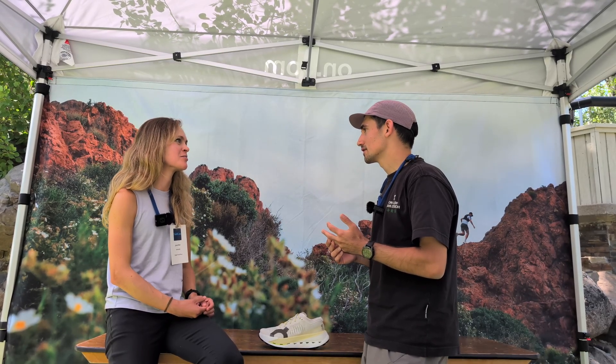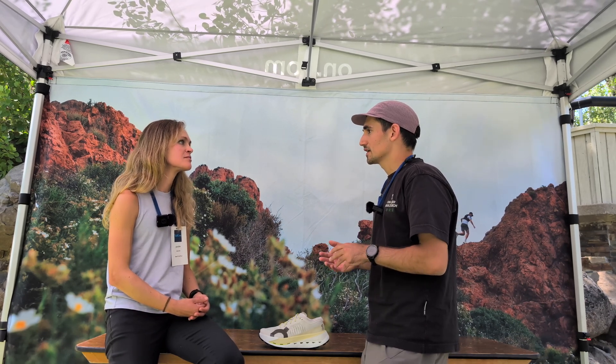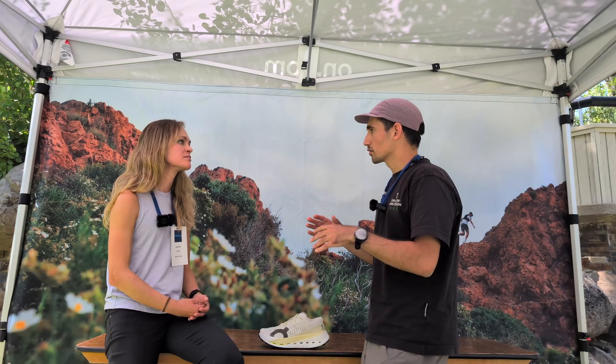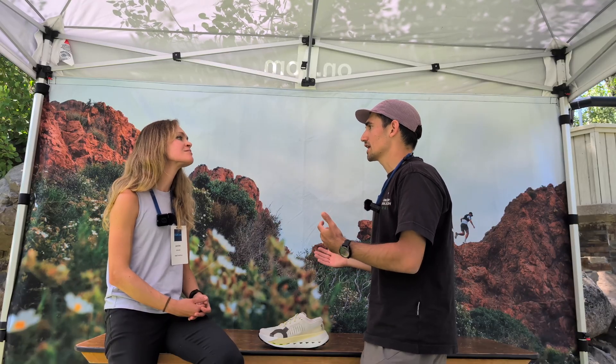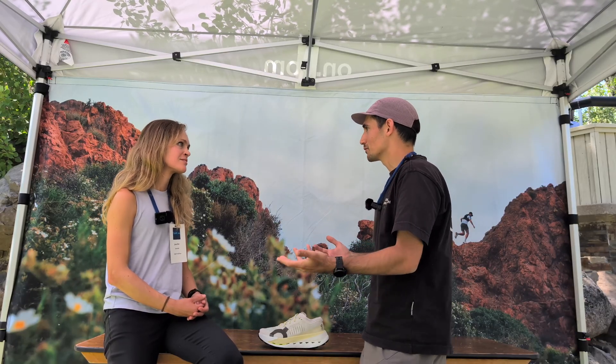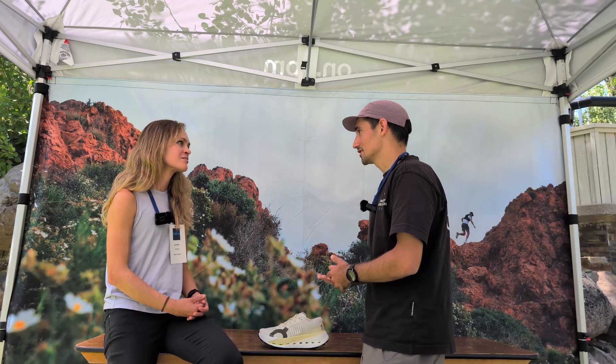Let's talk about the plate, because that combination of nylon and fiberglass — and carbon — is pretty unique. What kinds of materials did you test and how did you end up with that one? This is interesting because one of the things we found out very early when analyzing the whole course of UTMB was that people are slowing down — so it was a matter of efficiency, not that much about speed. Although we wanted a fast shoe, we also wanted the most efficient shoe out there.